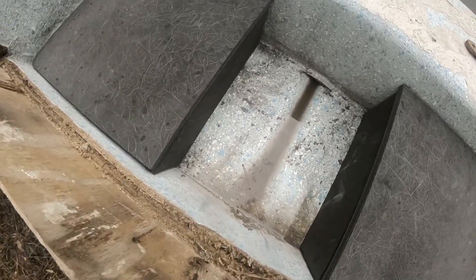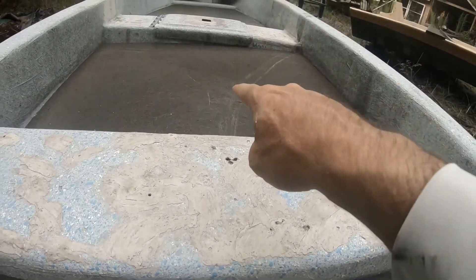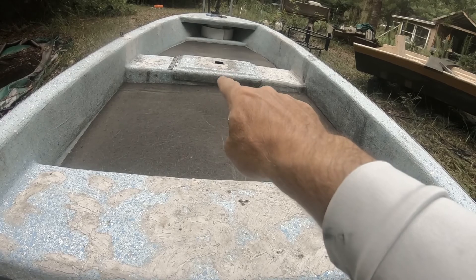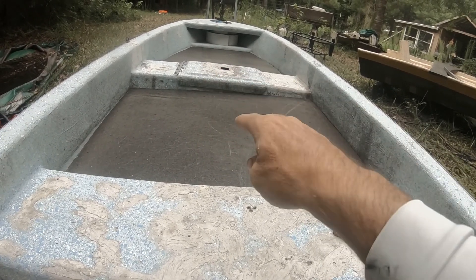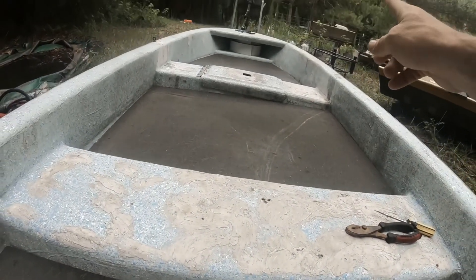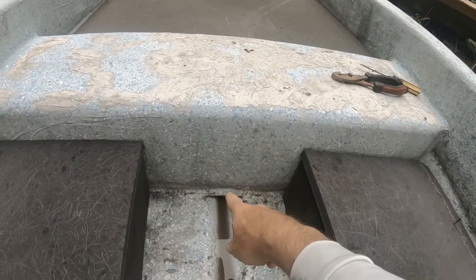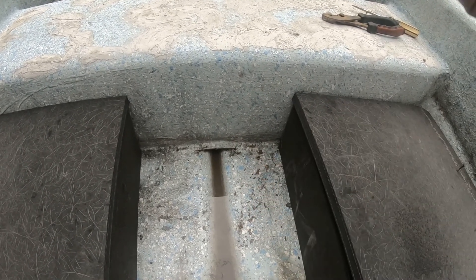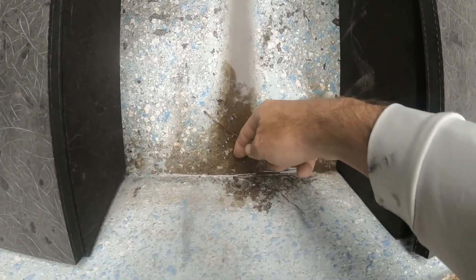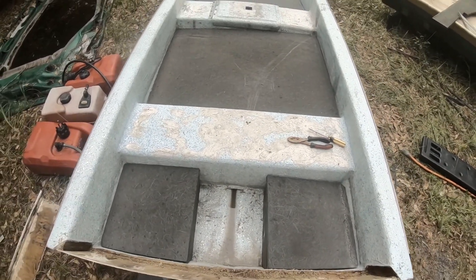We've got the bilge area put together. We'll add a drain plug that comes from a fish box in the center — any water that gets in will drain into that fish box, and we'll have a bilge pump back here. Say we take a wave over the bow and water gets in, or down into the fish box — we can pull the plug, let all that water drain, and pump out with the bilge pump. Or if we're on plane and moving, we can pull the plug and let the water drain right out of the boat. Either way, it won't sink the boat.